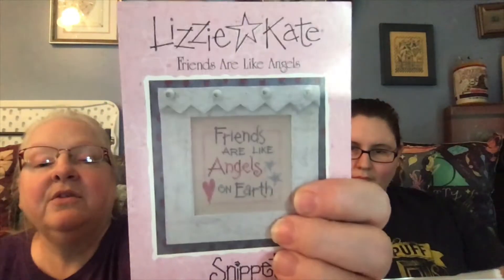Do you want this one? No? Okay. 'Friends Are Like Angels on Earth' — I like that, and I got a sweet note from my friend back there. Then these are some Katie might be interested in again — I can pass, I like that one. Okay, 'Hooray for the USA.'